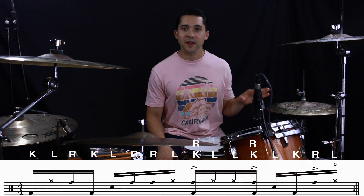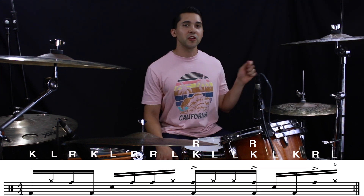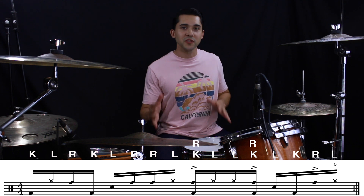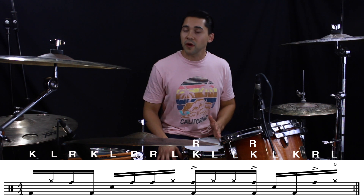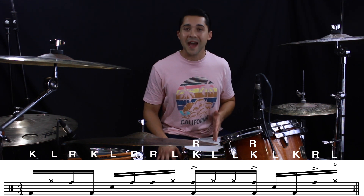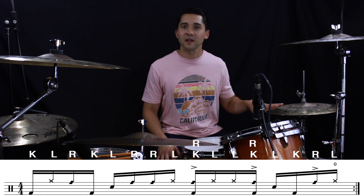What I want you to do is move all of those left hand ghost notes onto your hi-hat — a closed hi-hat. You're going to be playing those ghost notes just like you were on the snare, but on the hi-hat instead. You're still going to come through on your snare on two and four with the backbeat, but we want to make those ghost notes sing on the hi-hat.